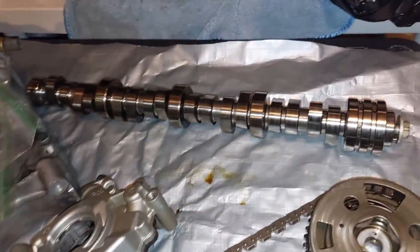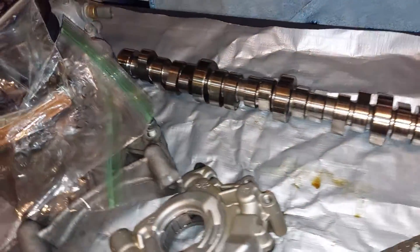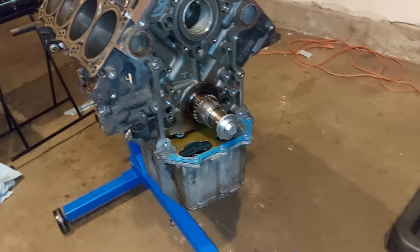Probably gonna talk to Comp Cams about getting a custom cam that's built for high boost. I'm definitely gonna upgrade the oil pump. This is pretty straightforward — spin it over and get the crank out of there. After that the block's gonna go to the machine shop for a little while.